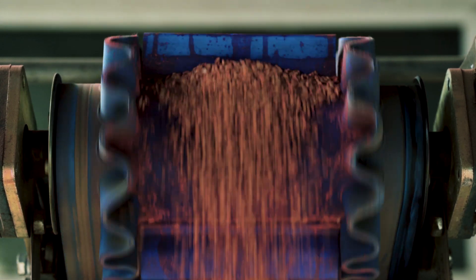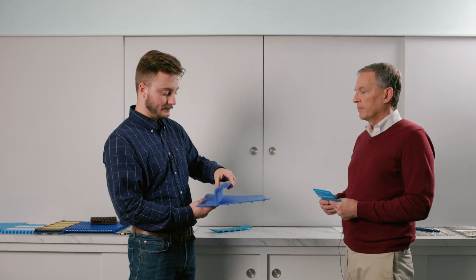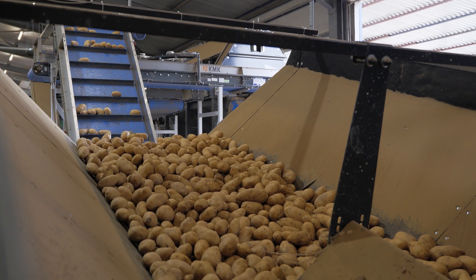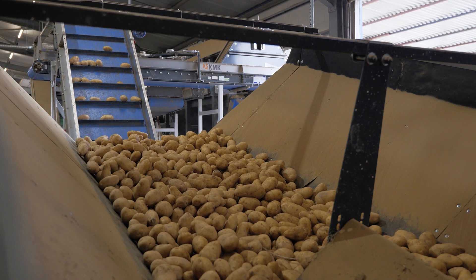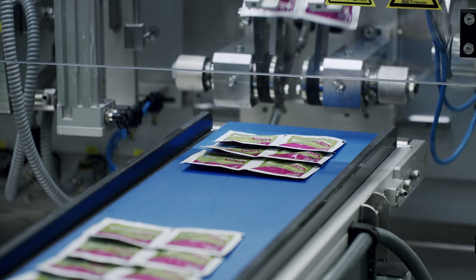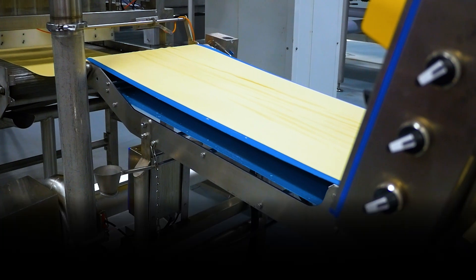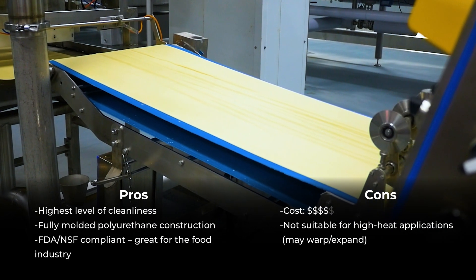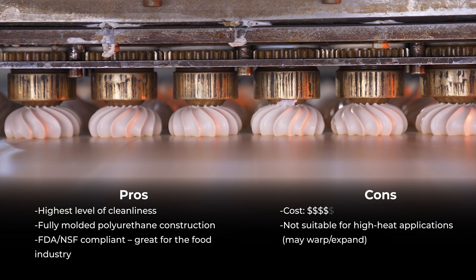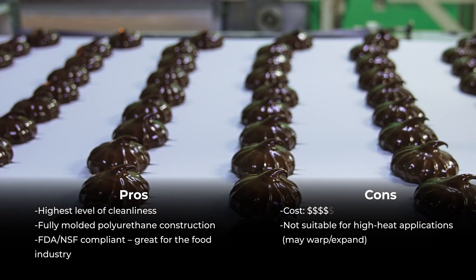Here we have a belt with a flight that's molded directly to the belt. You can get these in different intervals and different lengths. They're a little more expensive and not good for high temperature applications — there's a temperature limitation, and the higher it gets, the belt starts to expand and warp. In food plants, your product has to be FDA compliant or NSF compliant. Monolithic belt styles like these are what we would typically use in those applications because the material meets FDA standards and is more likely to get NSF approval. These are great for food applications.